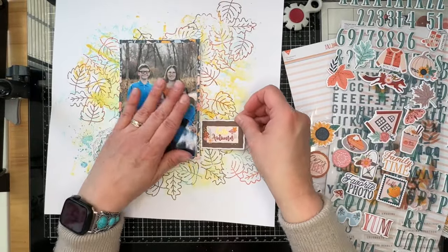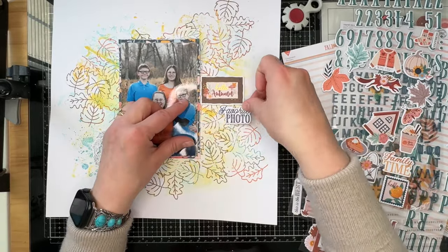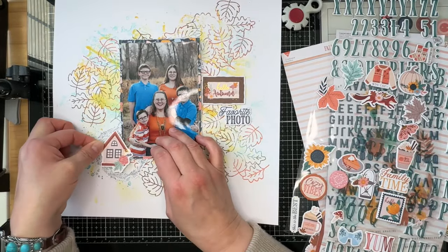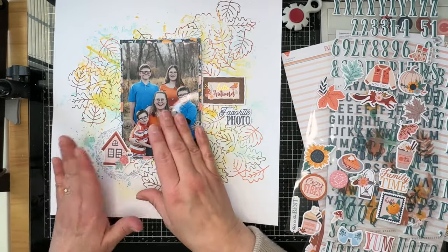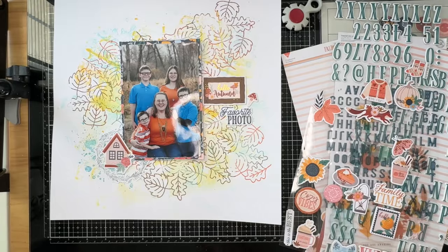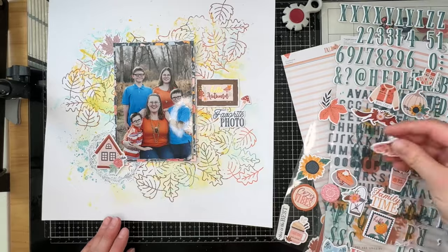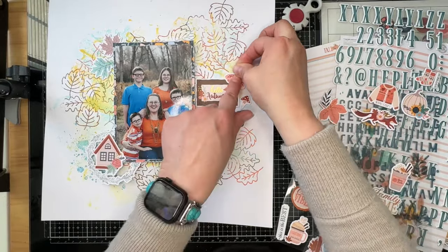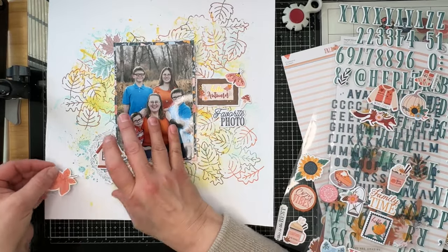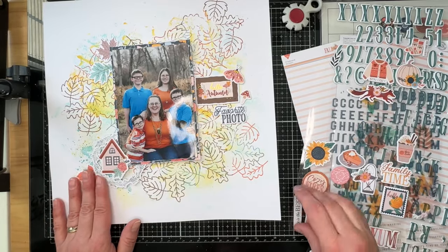I thought I was going to use the alphas from this hip kit for my title, but instead I use the 'Favorite Photo' and 'Hello Autumn' chipboard pieces. I'm just going to start adding bits and pieces here — I end up using quite a few of these chipboard pieces on my layout. My goal is to keep the focus on my photo but also not take away too much from that stamped background I created, so I'm putting just a little bit here and there.